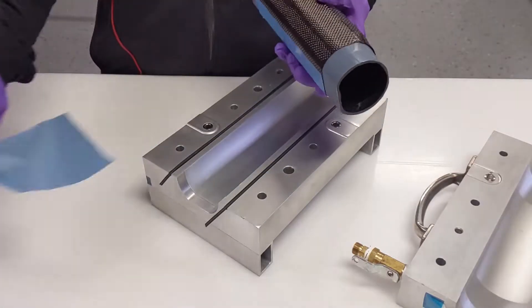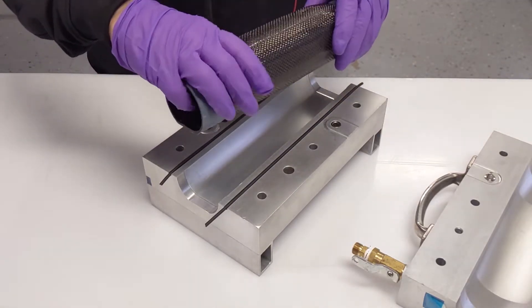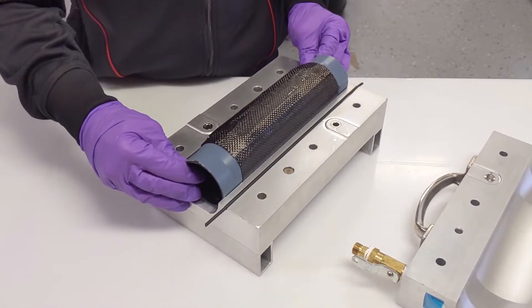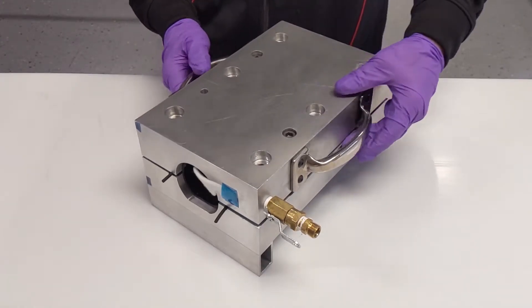Once layup is complete, place the Smart Tool into the bottom half of the Cure Mold. Place the Top Clamshell onto the Bottom Clamshell and bolt the four corners down.